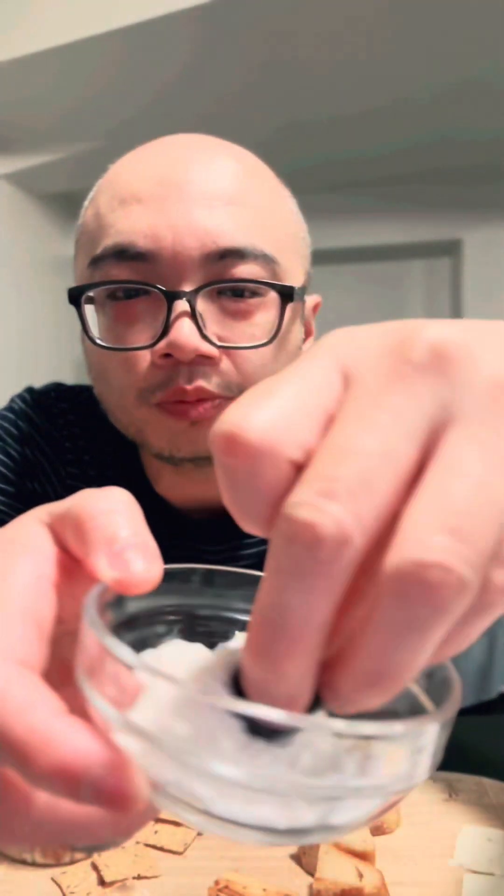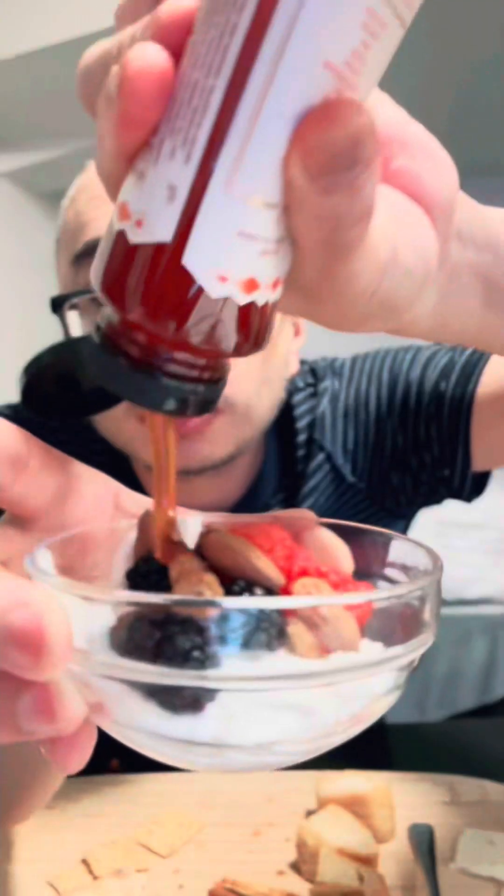All right, let's get some dessert — blackberry, raspberry. I'm gonna dip it into the yogurt. Blackberries and yogurt, and the raspberry. Add some nuts into it, and Mike's Hot Honey. Cheers! Wow — oh, spicy! So good.